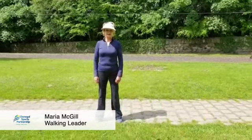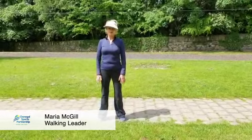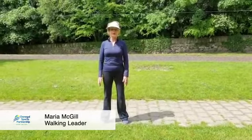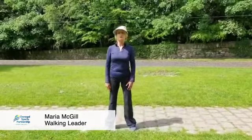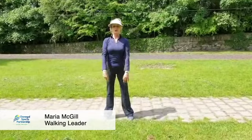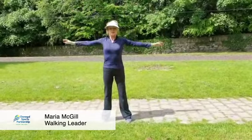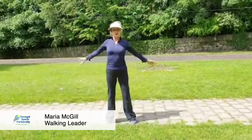Next up we're going to do some flexibility exercises. The saying is if you don't use it you lose it, so it is important to keep everything flexible just for everyday living. Okay, first of all just feet shoulder width apart, you're going to bring your arms right up and down again. You're loosening out your shoulders and your arms and moving all those muscles, and then you can go forward.